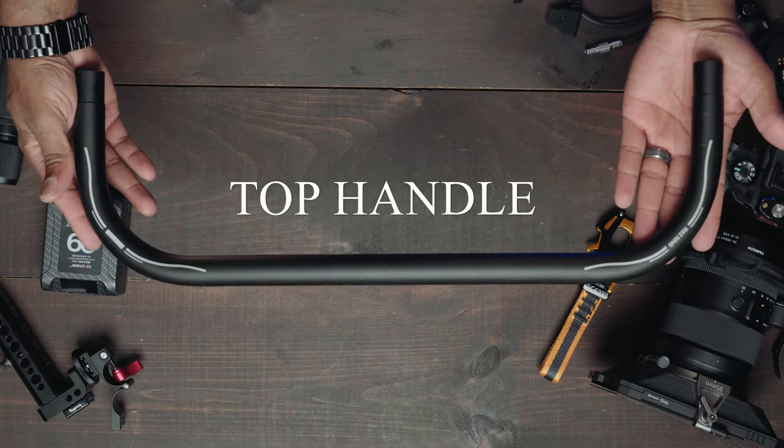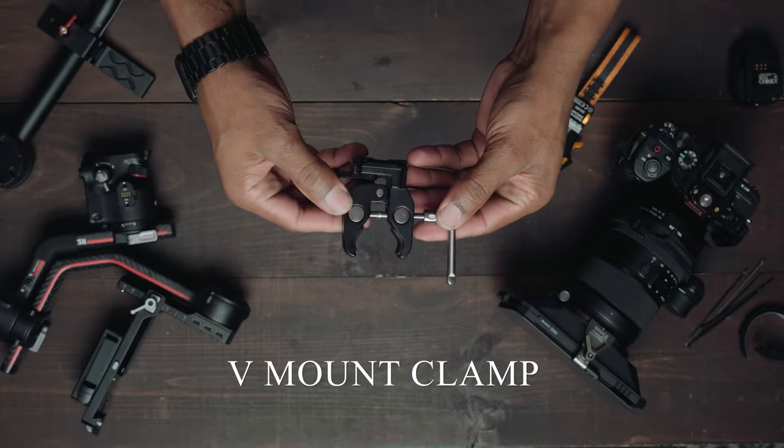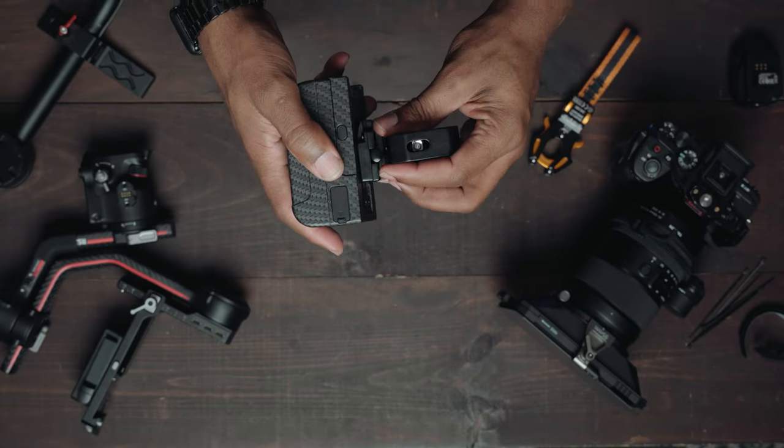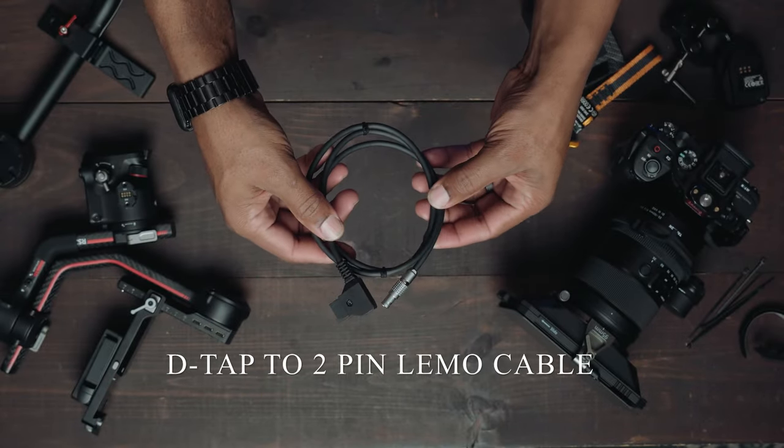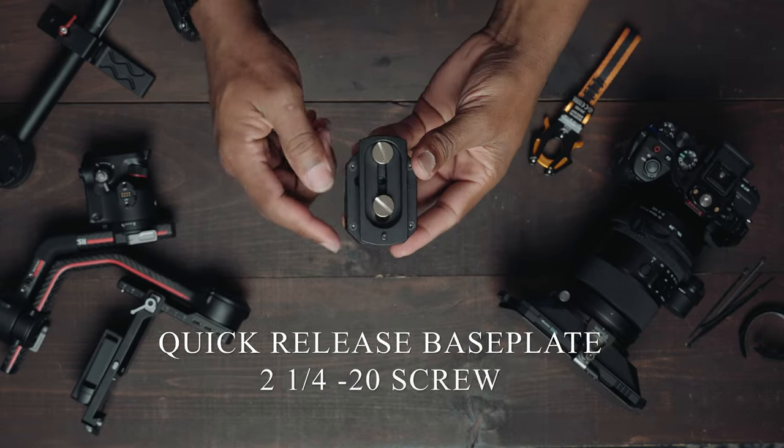So what's in the bag? You're going to get a top handle, a bottom handle, two rubber grips. You're going to get an Ari rosette. You're going to get a V-mount clamp to mount a V-mount battery to the ring. Also you're going to get a two pin limo cable, and then you're going to get the DJI RS2 to RS3 power supply and a quick release. All right, let's go ahead and build it up.